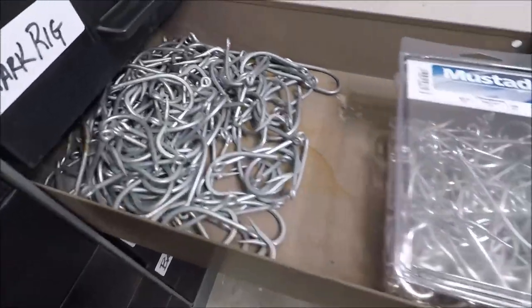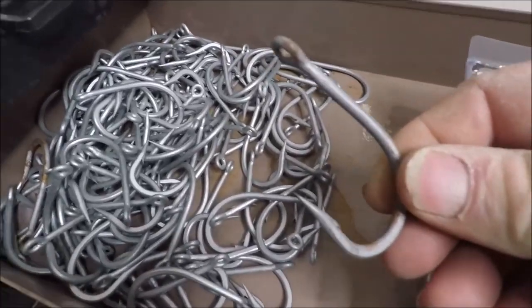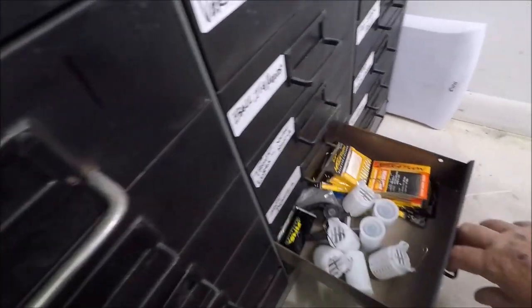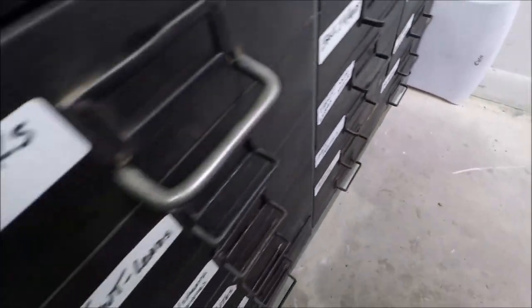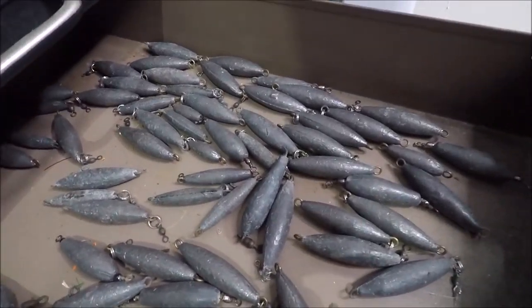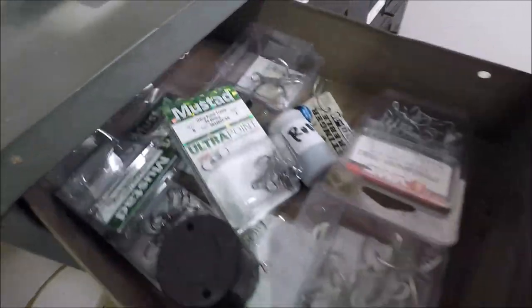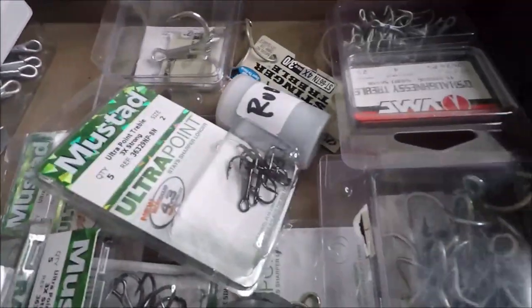10-0 shark hooks, 10-0 VMC Helicon hooks. Some terminal tackle: wind-on leaders, bait rigs, sabiki rigs, other corks, popping corks, 2-ounce trout leads for float rigging, replacement lure hooks, plug hooks, Mustads, and VMCs.